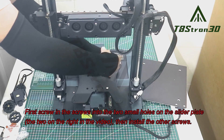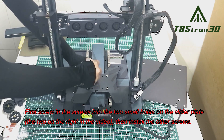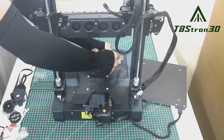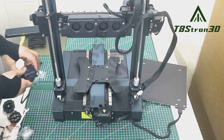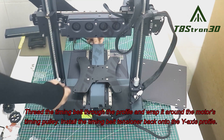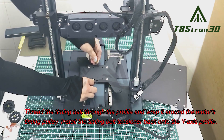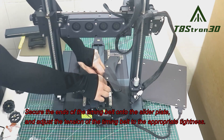First screw in the screws into the two small holes on the slider plate — the two on the right in the video — then install the other screws. Install the timing belt tensioner back onto the Y axis profile. Secure the ends of the timing belt onto the slider plate and adjust the tension of the timing belt to the appropriate tightness.